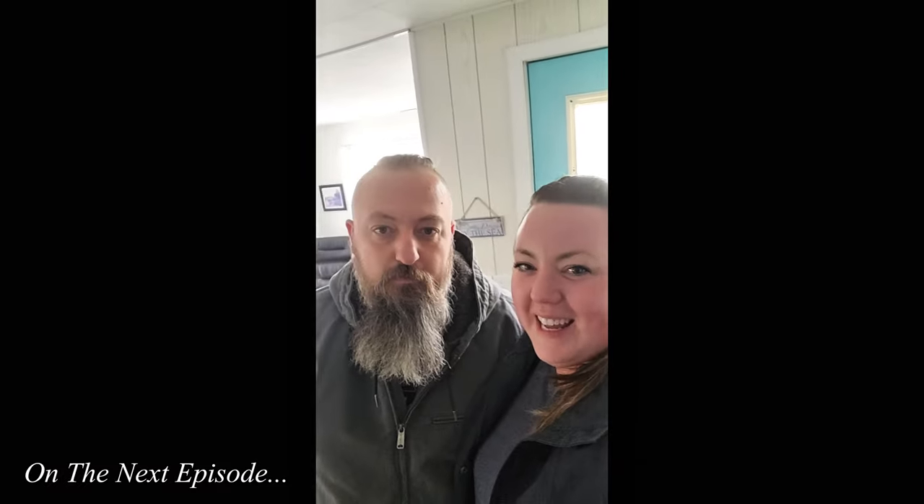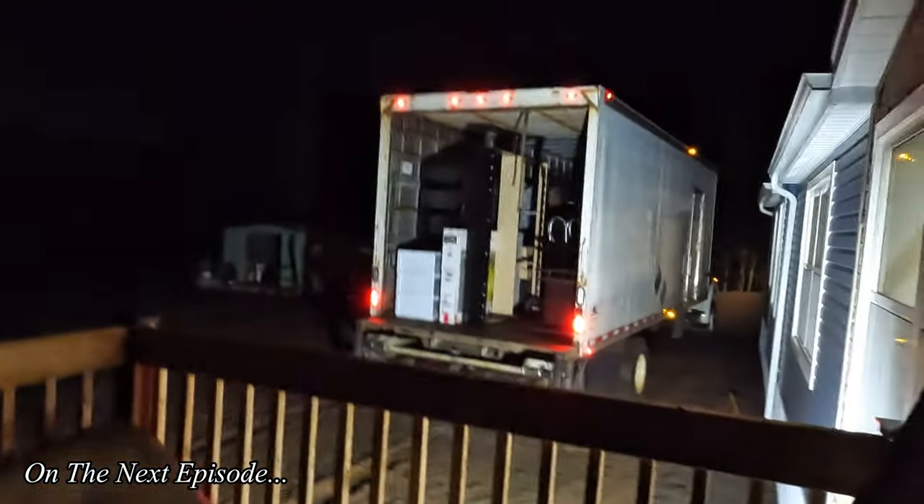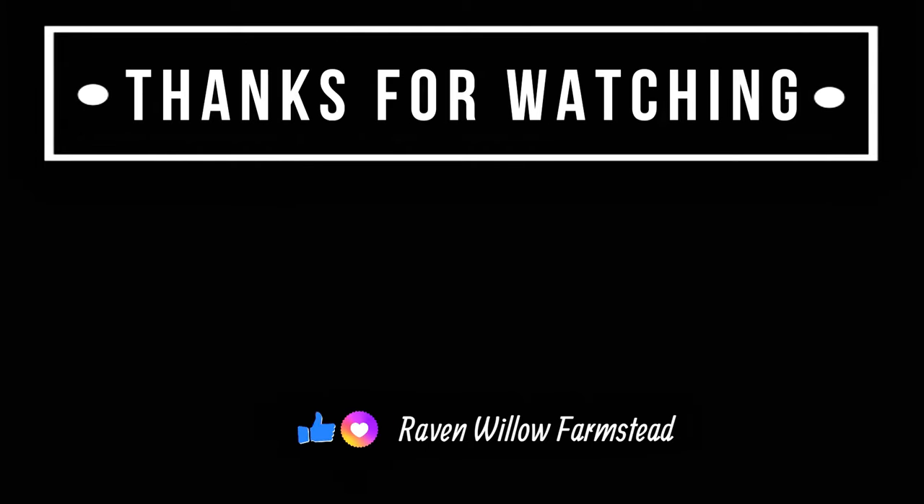Happy 40th birthday! Let's sing goodbye to our little rental property in Shediac. We'll see you next time. Bye!